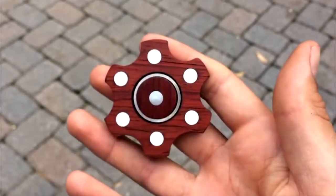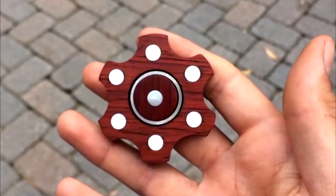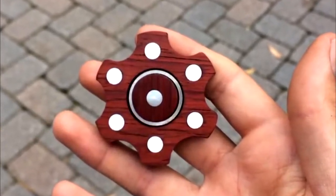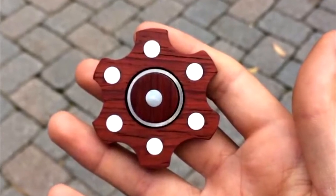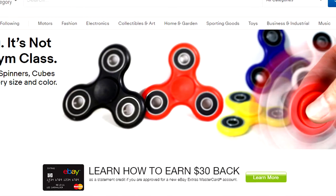Alright guys, we all know fidget spinners — these fidget spinners have gotten a little out of control lately, from being six-sided to razor sharp, to a lot of '13 Reasons Why' jokes. Basically there's a new maneuver that someone showed me that I had never seen before on the internet, so I thought I may as well just show everyone. These fidget spinners are even on the front page of eBay.